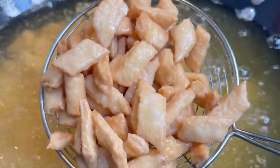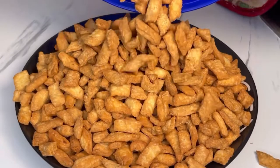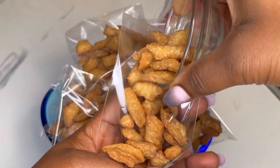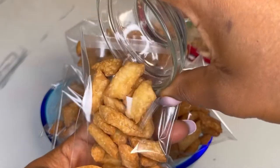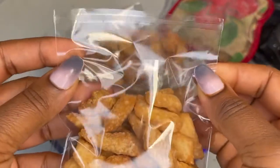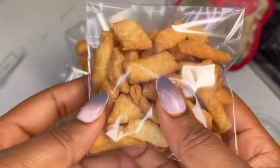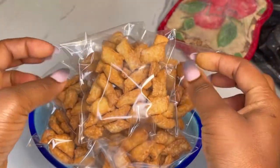Hello, beautiful and wonderful people! Welcome back to Jinauman's channel. If you are new here, it's so great to have you. Please don't forget to follow my page and subscribe to my channel. In today's recipe, I'll share with you how to make coconut chips or coconut chin chin. They turn out so delicious and I hope you're going to give it a try!